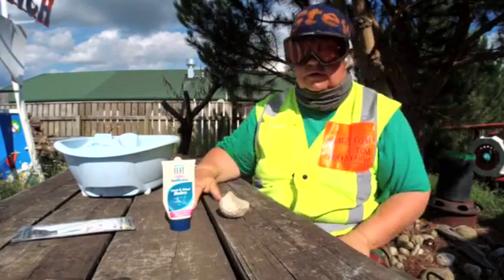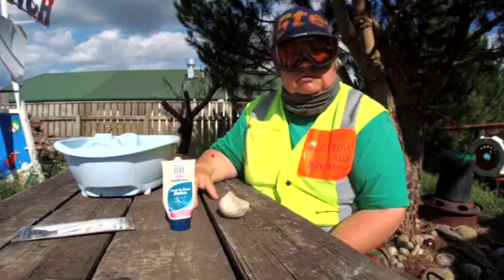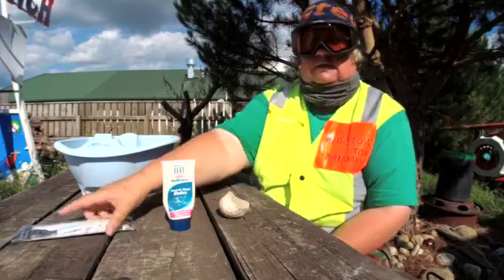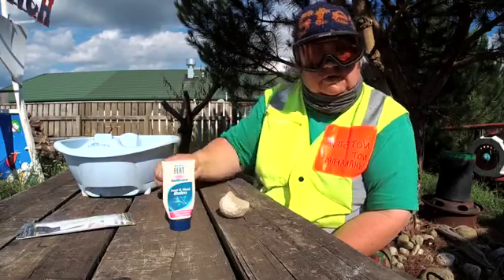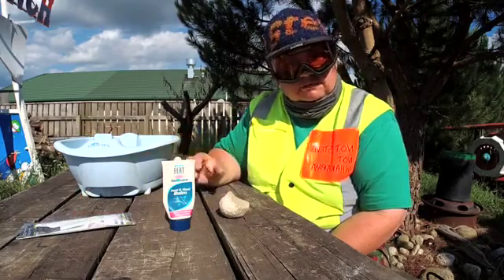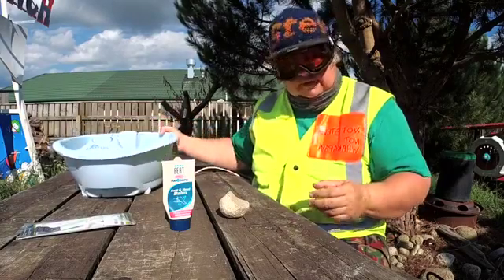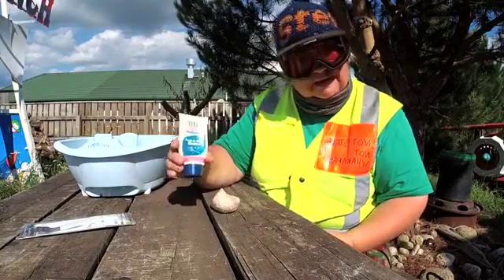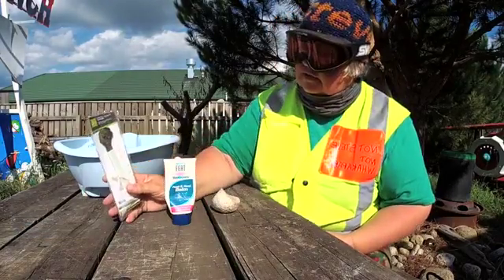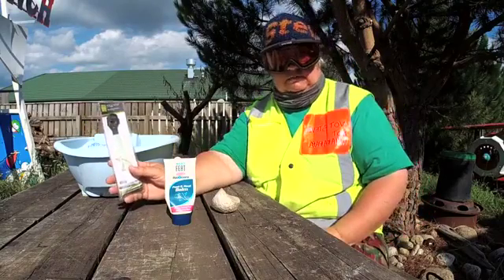Hey guys, not Steve here, not Whakapapa - Lucy from Raiti International Airport. Even though it's summer, it's good to keep your feet in good condition for snowboarding - you want to make sure your boots fit properly. So we've got some things here: a foot bath, some pumice, some feet and heel balm, and one of these corn and callus shavers that you'll see if you go to those nail places in the mall.